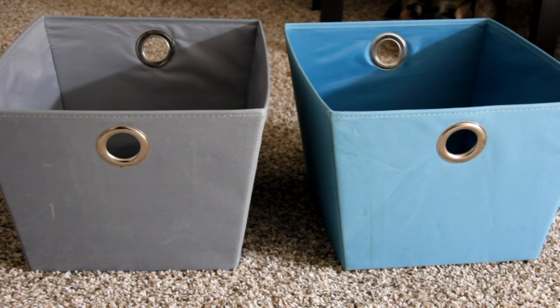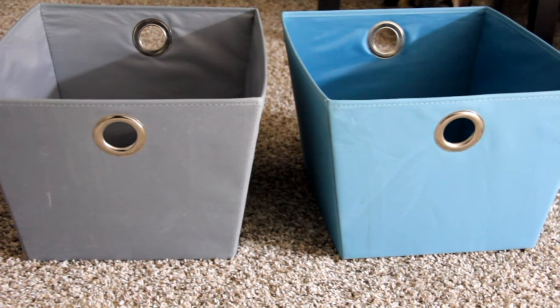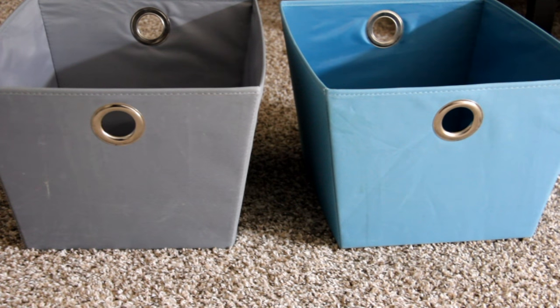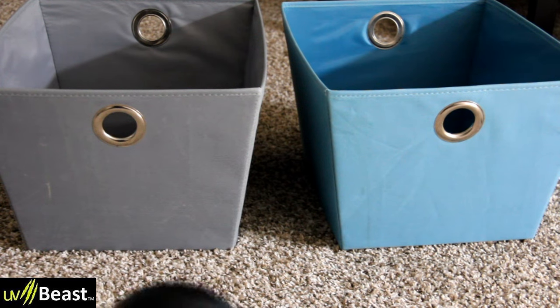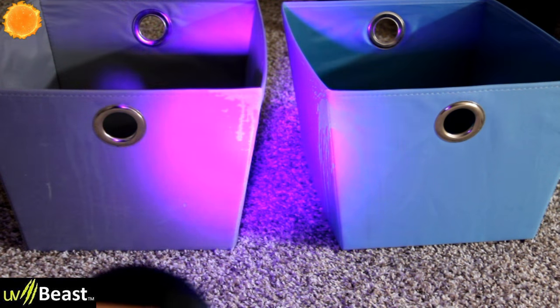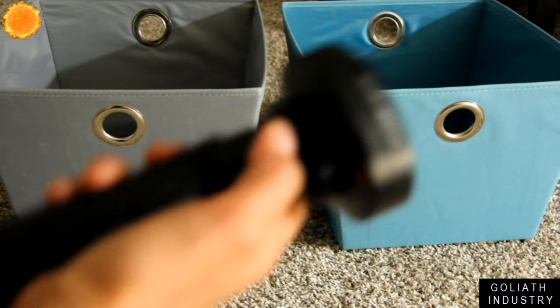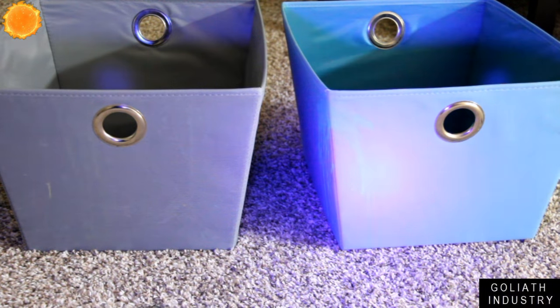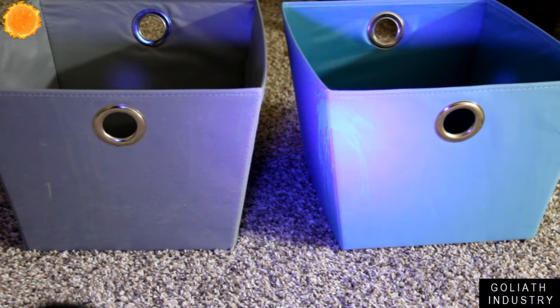Time to test these out. The first test involves two things in my room that my dog Butters peed on. They look clean-ish. First test is with the UV Beast, the more expensive one. You see how it just lights up in ambient lighting — it's pretty good. Now the Goliath Industries one — it definitely is dimmer, but it still works.